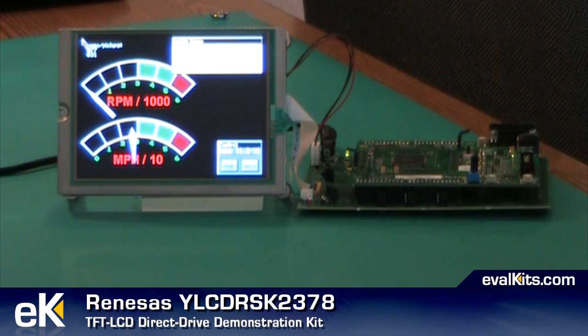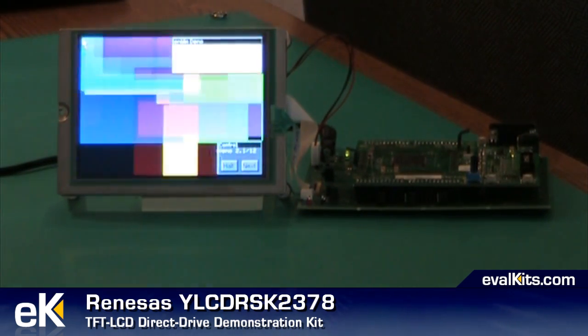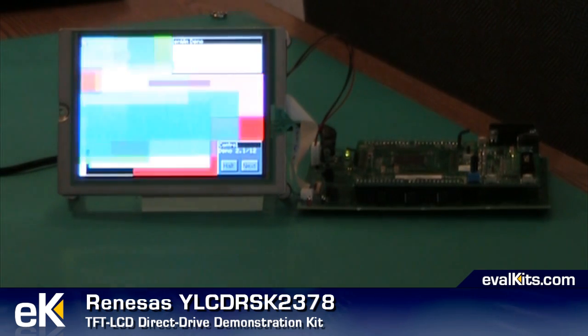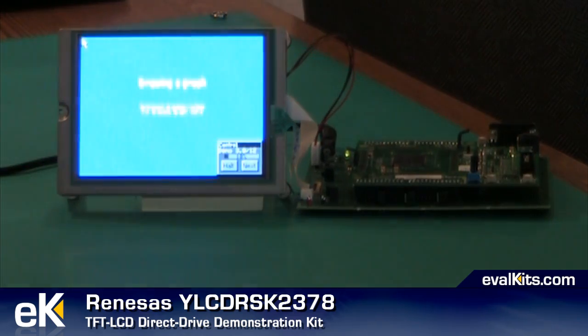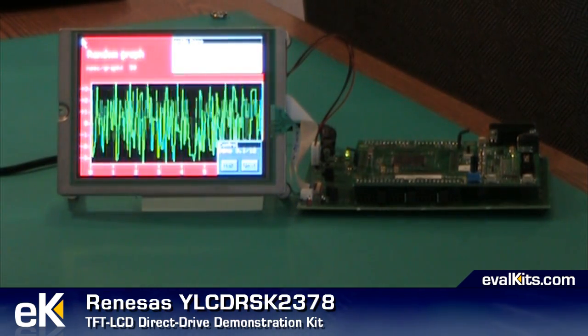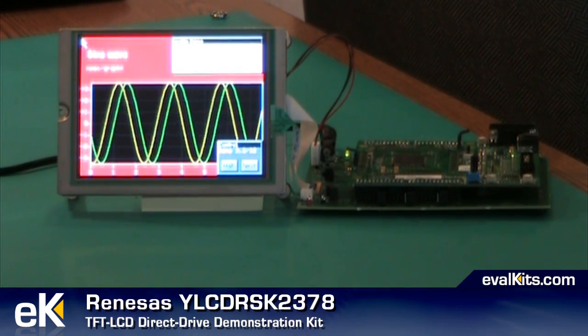The YLCDRSK2378 kit is now set up in demonstration mode and it's running through software provided by SEGGER Microcontroller, a company in Germany that licenses this software under the name EMWIN. You can license it to run on the H8S processor and other processors as well. It provides you the capability to put graphs, text, images, colors, squares, and all kinds of things on the liquid crystal display. Remember that you've got a touch panel on here too, so you can combine this really cool graphics information with the touch screen for customers and applications.